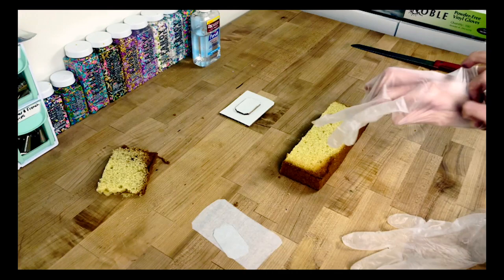Side note: I'm only reusing these gloves because I don't like to touch crumbs and I'm going to be the only one eating this cake. Otherwise I would always use a new pair — you should never reuse gloves because cross-contamination is totally a thing. With that said, you should also wash your hands in between changing gloves. PSA over!